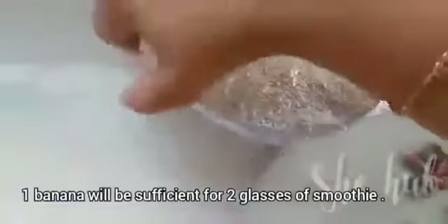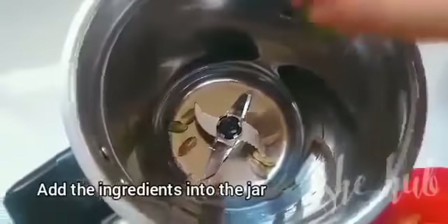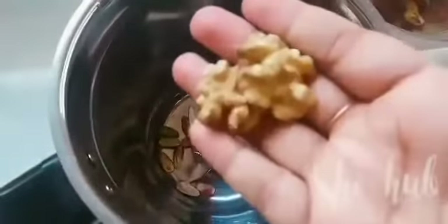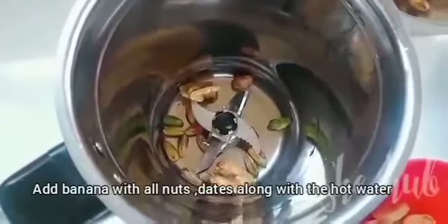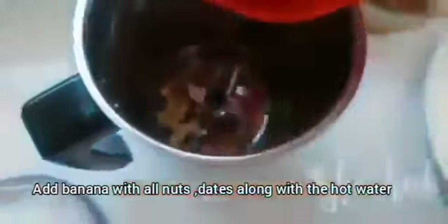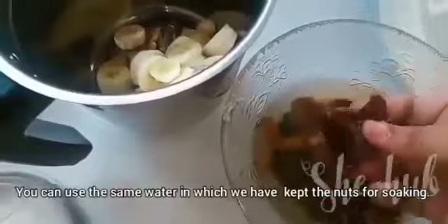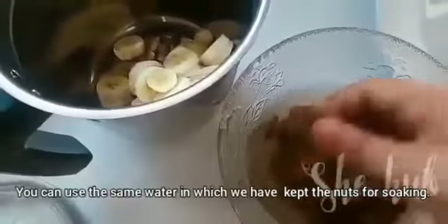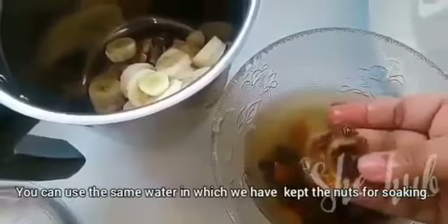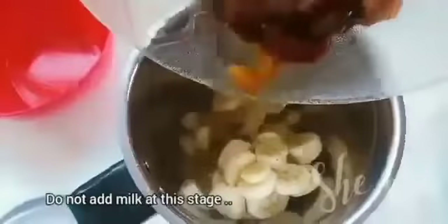We are ready to make 2 glasses of smoothie. I am going to combine all the ingredients. We will mix it with a banana — I'll add a banana and it will be sliced. We'll put it on the bottom and blend it here.